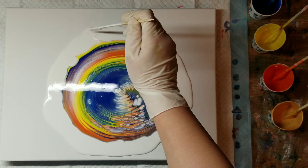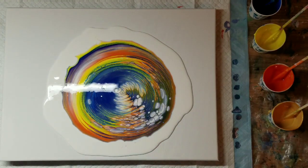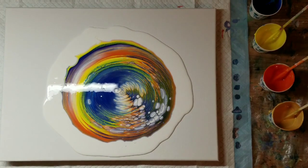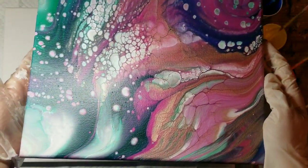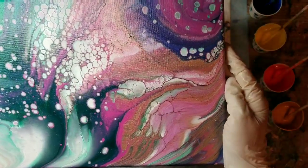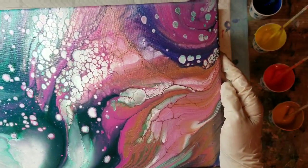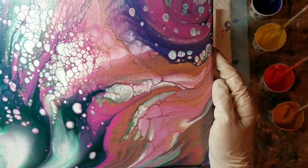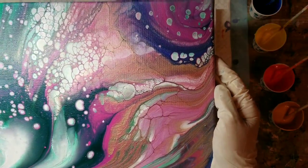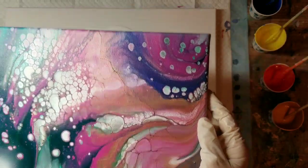I'm trying to pop these bubbles. I didn't record a video of me doing this painting, but this is a little 9 by 12 and I think it came out pretty good. Normally you have issues with milk paint looking a little grainy on the canvas sometimes, and I don't see any of that in this painting. So yeah, I was really happy with how that came out.